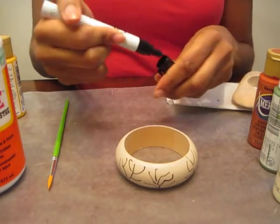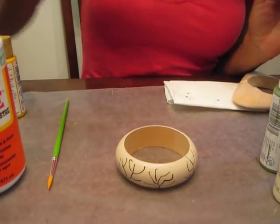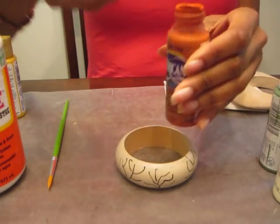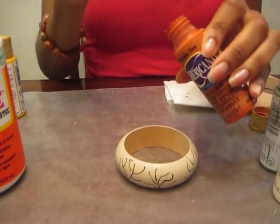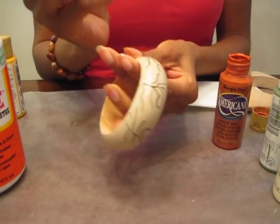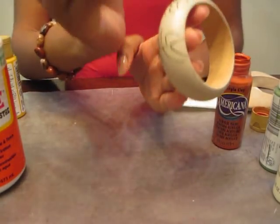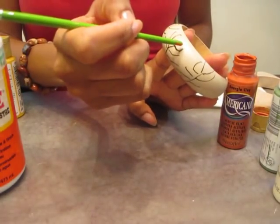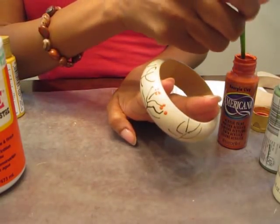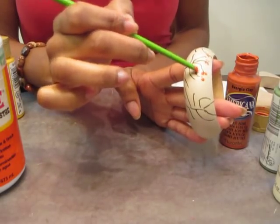Now I'm going to go ahead and shake up some paint, pop open the top. And if you don't want to just take it from the top, you can always pour some on the wax paper. Wax paper is the best thing for anything craft because it doesn't stick. Now what I'm doing is just putting a little dot, making little flowers. This is really awesome.